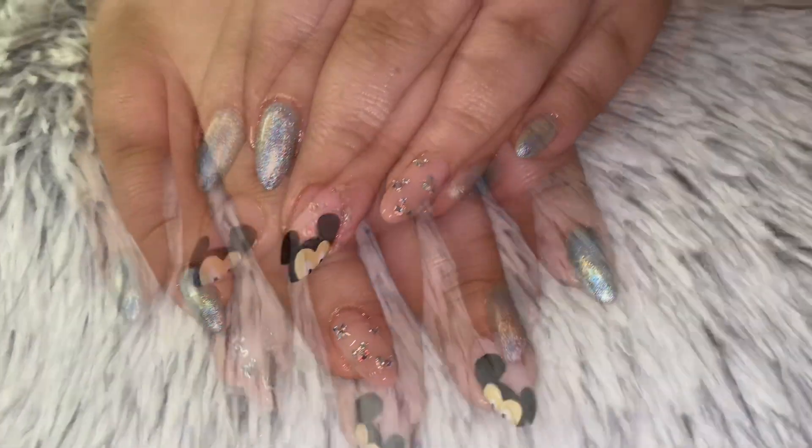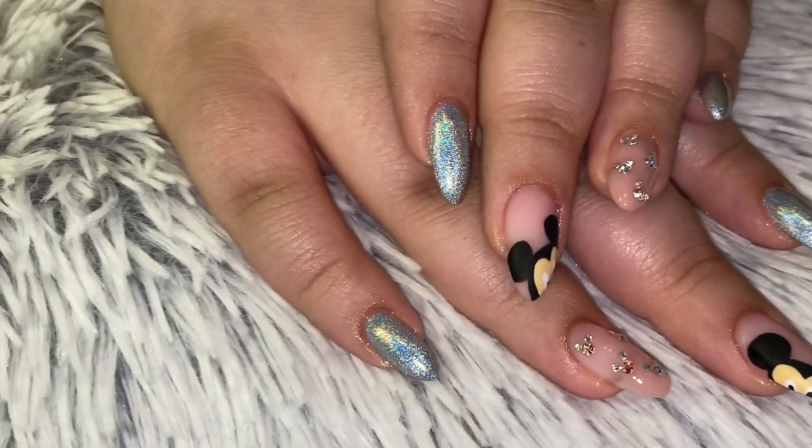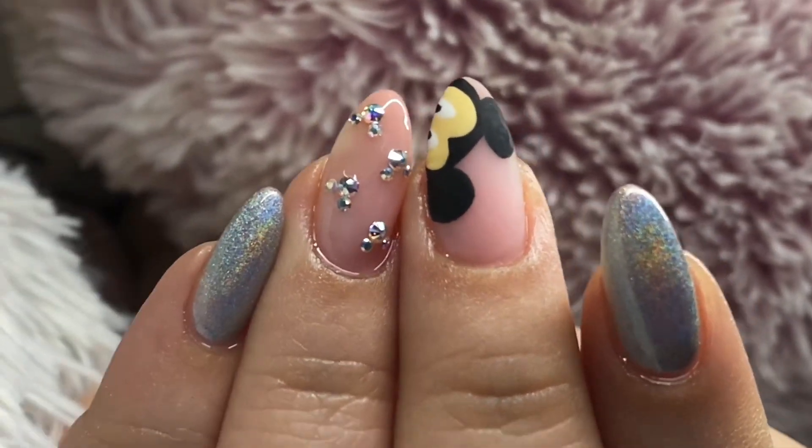I hope you guys enjoyed this look! Like I said it's for my little sister, but you can definitely take this look if you're going on a Disney cruise or trip, or if you just like Mickey Mouse — do a nude set with some Mickey crystals, it'd be very cute. Don't forget to thumbs up and subscribe. Thank you guys for watching, bye!